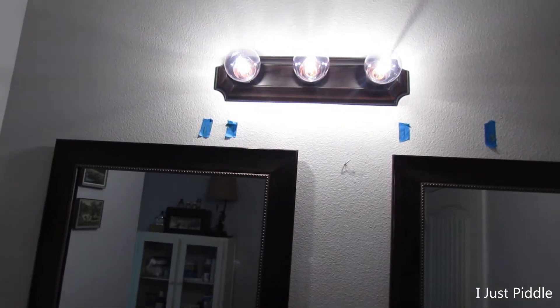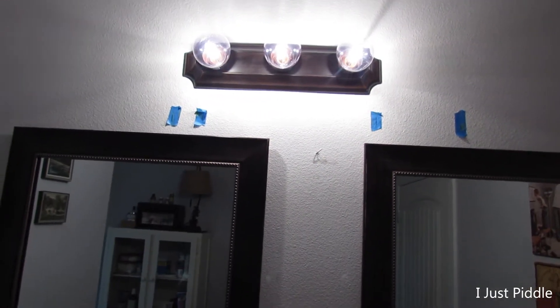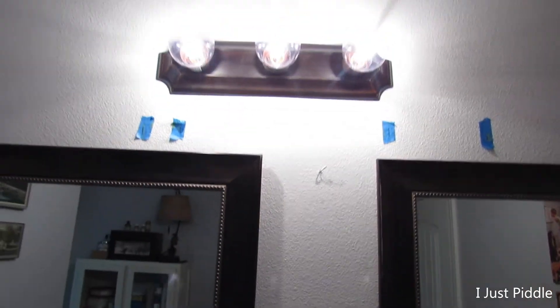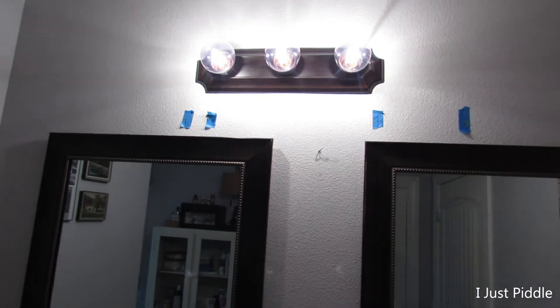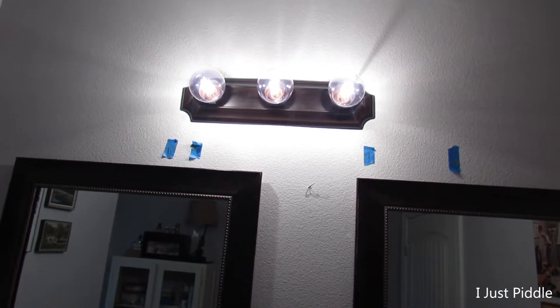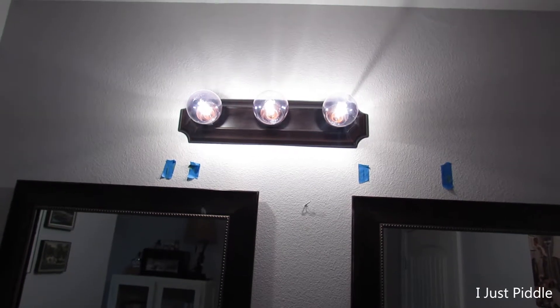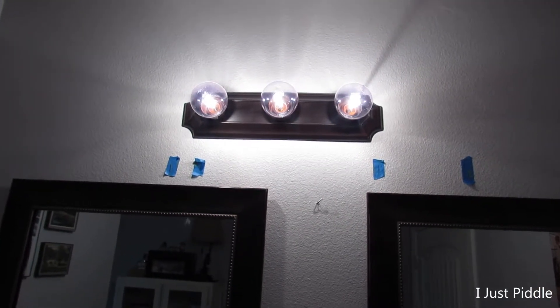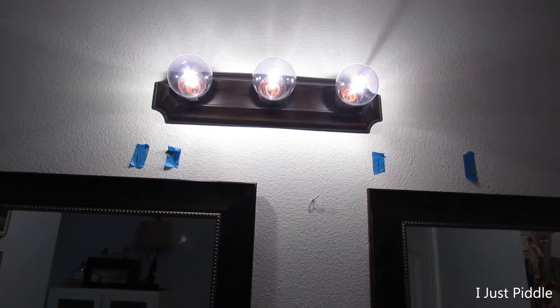I got some tape up there measuring out. The far left and far right can probably be the length of the board above there. The two middle ones mark the studs. So I've got to work on how I'm going to bolt this piece of wood to the wall for the light to attach to. I need the bolts to look symmetrical — if not, my OCD will kick in. But I figured out a way.